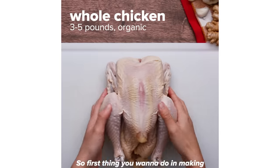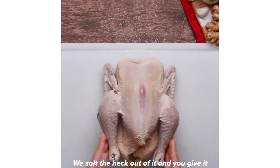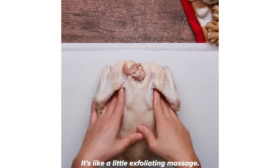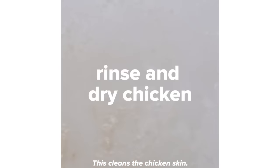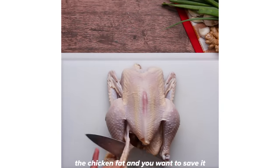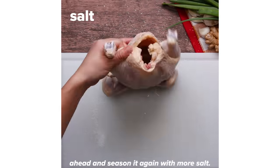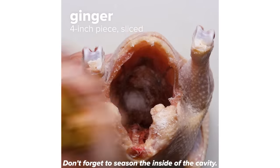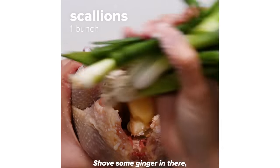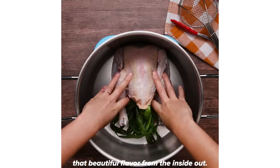The first thing you want to do when making chicken rice is take care of your chicken. We salt the heck out of it and give it a good rub down — it's like a little exfoliating massage. This cleans the chicken skin and makes it nice and plump when it cooks. Now you can trim off some of the chicken fat and save it for a super important step later. Season it again with more salt, don't forget to season the inside of the cavity. Shove some ginger in there, some green onion, so that when it cooks you get that beautiful flavor from the inside out.